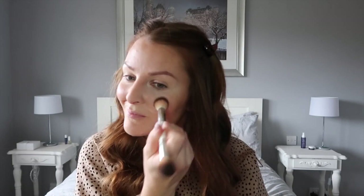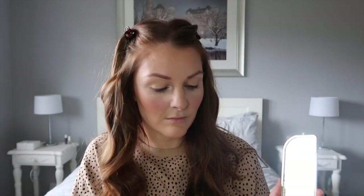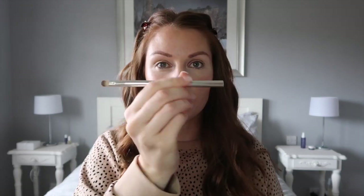For my bronzer I was using the face precision brush. For my blusher, I just spin it around, use the other end, and apply the cream blush in shade Coral Blue, which I really love and use to death. Now I'm using my finger to apply the cream highlighter in shade Sunrise — I pop this on the top of my cheekbones, on the bridge of my nose, and also on my cupid's bow. It really highlights those areas, and when the sun hits it — which we were lucky enough to have on the day of the wedding — it really sets it off.